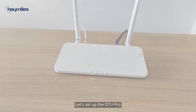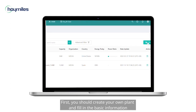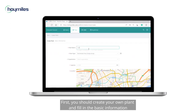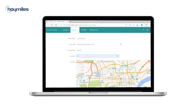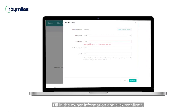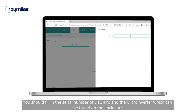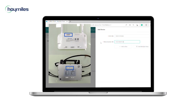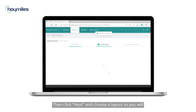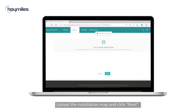Let's set up the DTU Pro. Log into your account on the S-Miles cloud monitoring platform. First, create your own plant and fill in the basic information. Tap Next and click Create Owner, fill in the owner information and click Confirm. Second, add your device by filling in the serial number of the DTU Pro and the microinverter, which can be found on the enclosure. Don't forget to save your information. Then click Next, choose a layout, fill in the PV array information, and click Confirm. Upload the installation map and click Next.